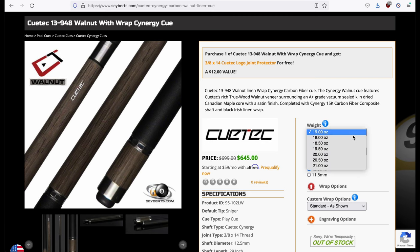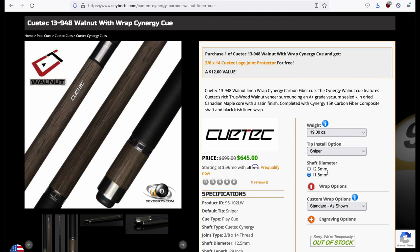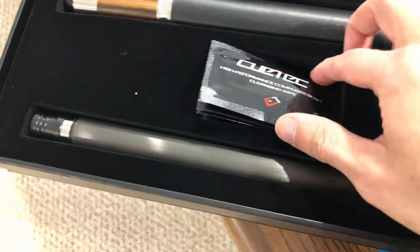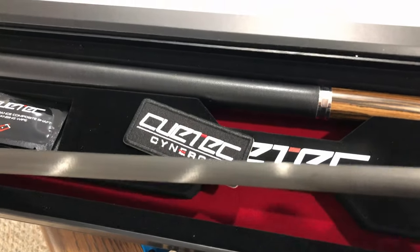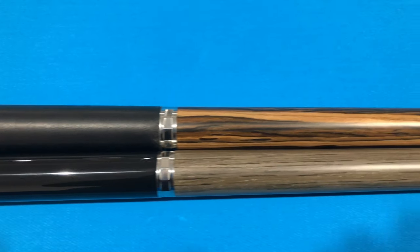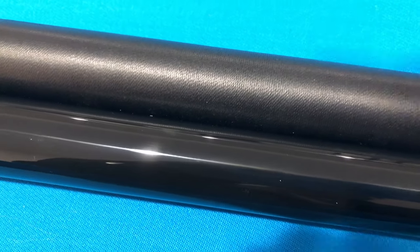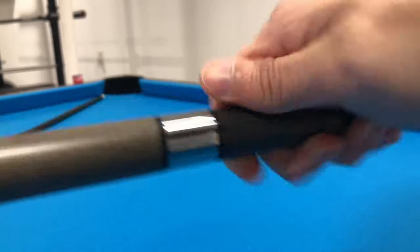I also bought both the 11.8 and 12.5 diameter shafts, each with the default Tiger Sniper tip. For unboxing, the queues come in plain and simple packaging considering the price paid. Inside the box, you will find an embroidered patch and a generous amount of cleaning wipes. Both queues are 19 ounces. The shaft weighs close to 4 ounces with the remainder of the weight in the butt end, which is adjustable. Here are some shots comparing the color differences between the ebony veneer on top and the walnut on the bottom. The ebony queue has a linen wrap and the walnut is wrapless. The 12.5 shaft is attached to the ebony butt end and the 11.8 is on the walnut.